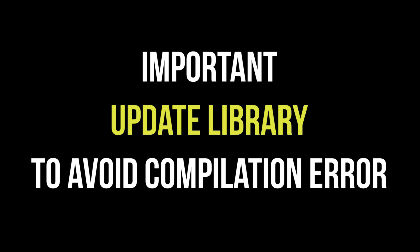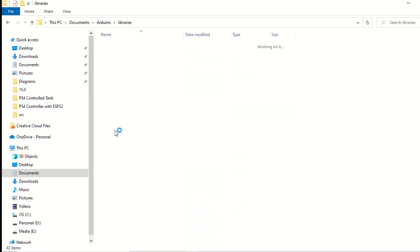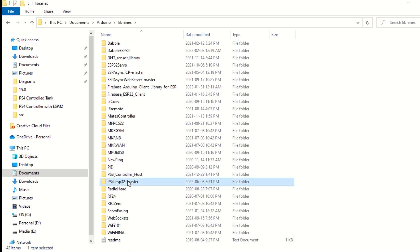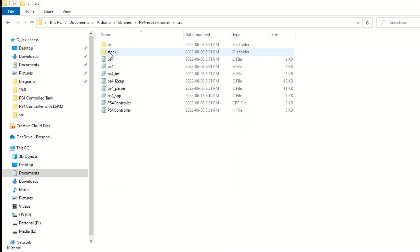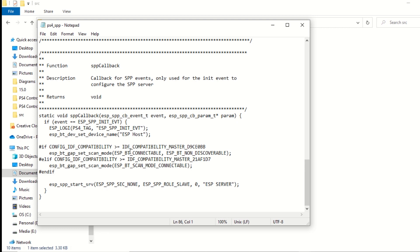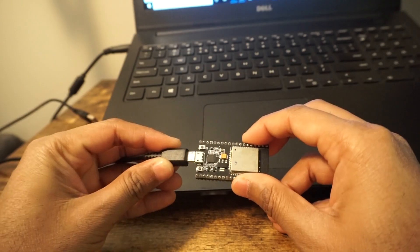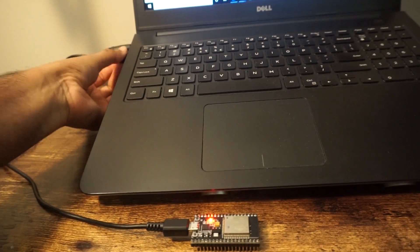Now we need to update the PS4 controller library code to avoid a compilation error. Go to the Arduino sketch folder, then the libraries folder, then go to the PS4 controller library's src folder. Open the ps4_spp file and go to the end of the file. Comment out those lines carefully and save the file.